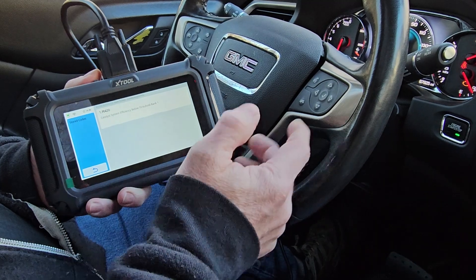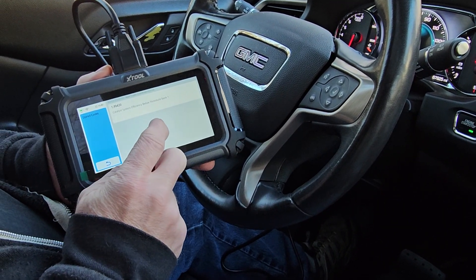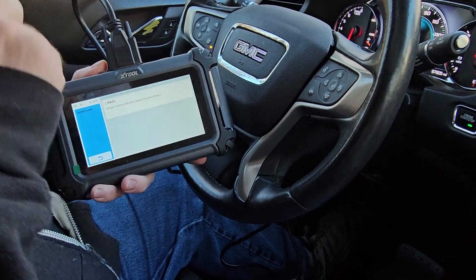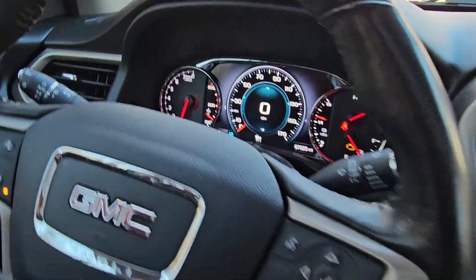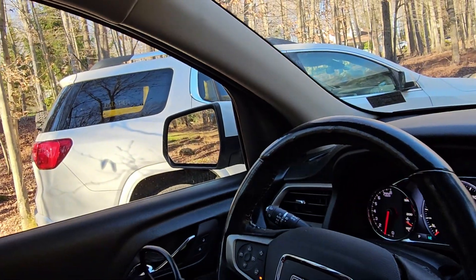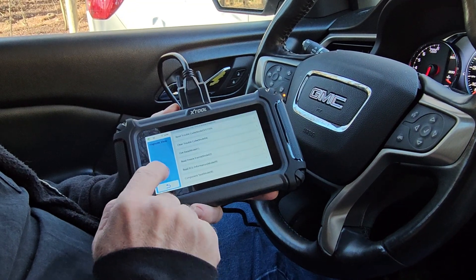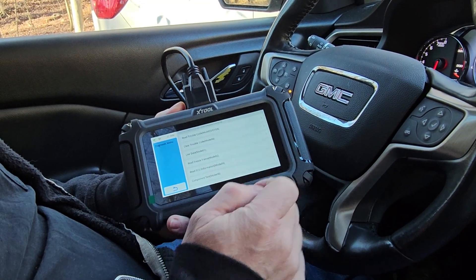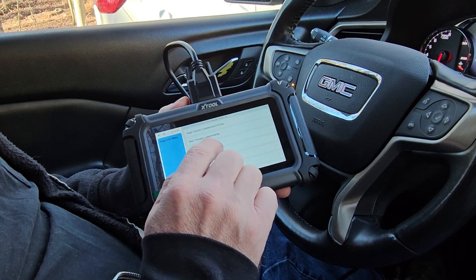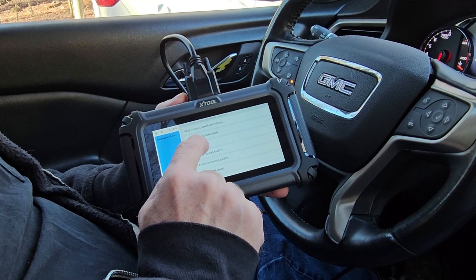Now it's identified the vehicle and it's showing that we have a catalyst efficiency below threshold bank — code P0420. So that is your check engine light on this vehicle. You go back and you have the option to hit 'Clear Trouble Code.' I'm going to do some more research on this vehicle, but it's nice to know you can clear your trouble code.